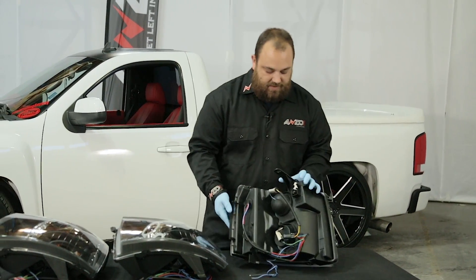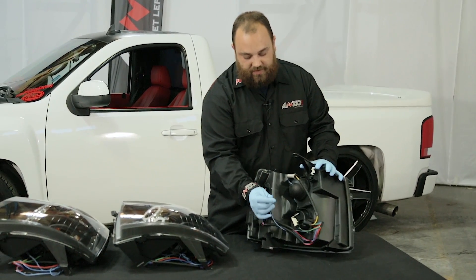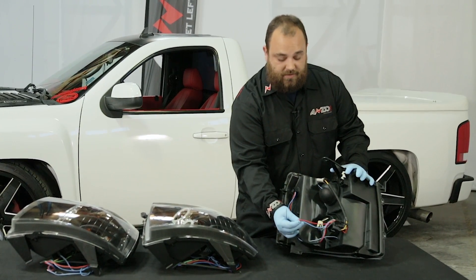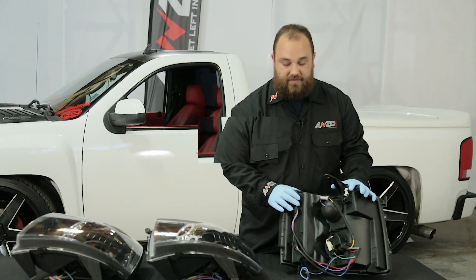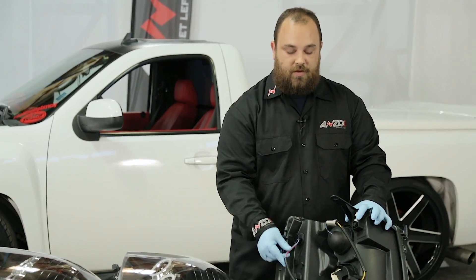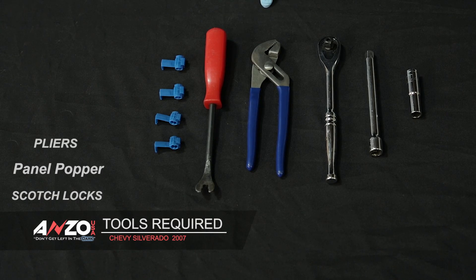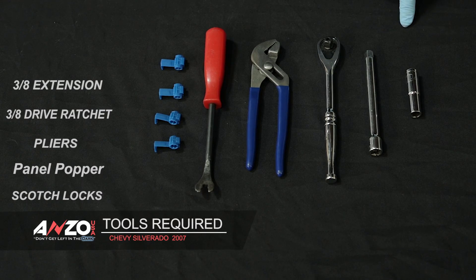On the back side everything is the same — you have your main harness plug-in, and on these ones you have a blue and black wire for the U-bars, which get spliced into your power and ground on your parking lights. Tools needed for this are going to be scotch locks, panel popper, pair of pliers, 3/8 ratchet, an extension, and a 10mm socket.